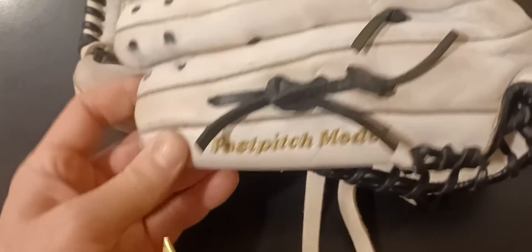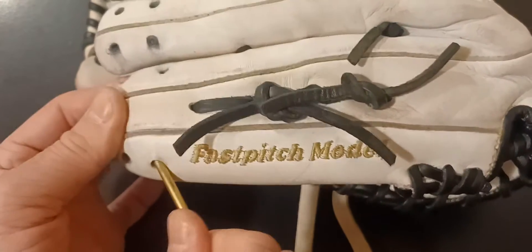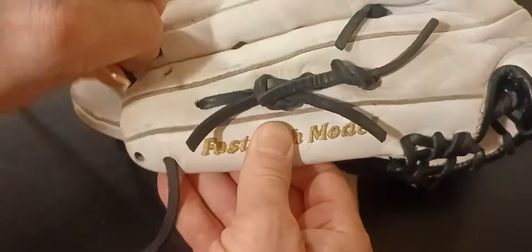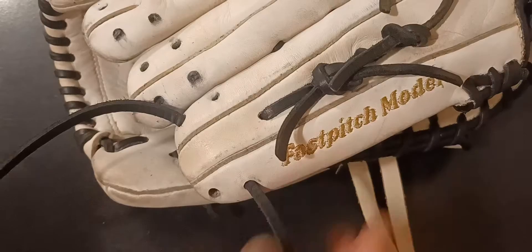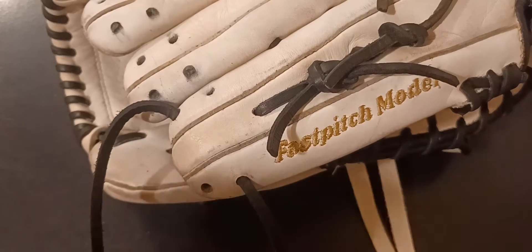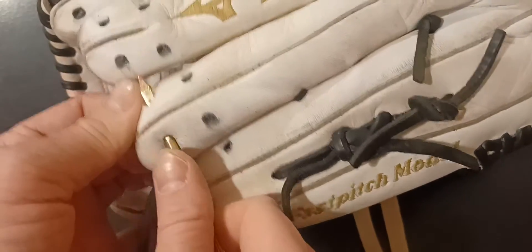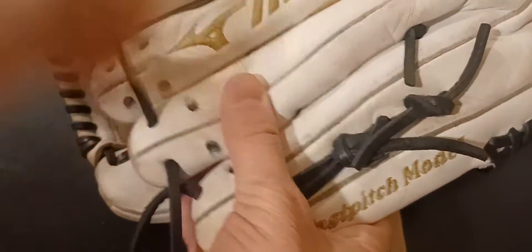Without further ado we're going to get started. First things first, we're going in this hole here on the pinky, angling up and going up and out that side right there. Leave about four inches at least. Keep it smooth side up, we're going across the top — this is the ring finger going across the top and out that hole right there.